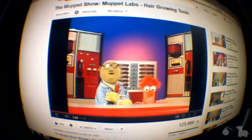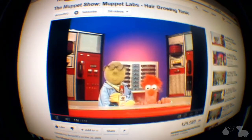Check in the near tip of the clock. Now watch closely — here is the result of using Muppet's hair growing tonic. Perhaps we should call it hair raising tonic. It's brilliant.